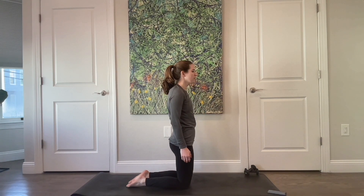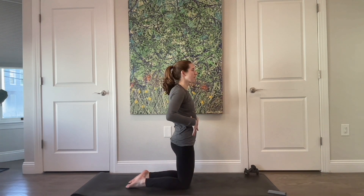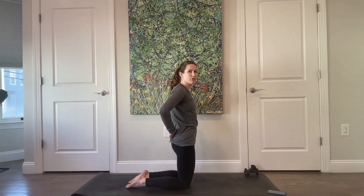Another inhale, and exhale. This time on your exhale, feel your ribs draw gently towards your hips. You want your hips lifting up to give you that length through your low back.